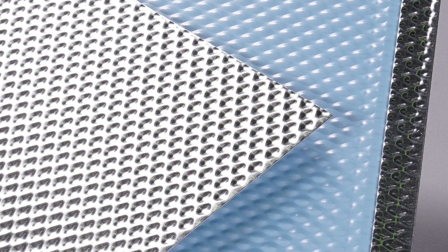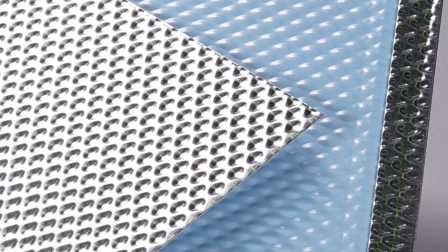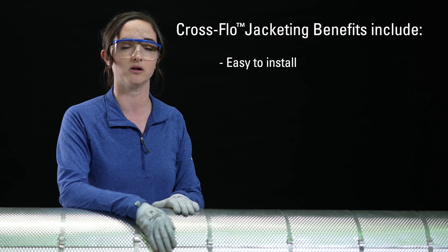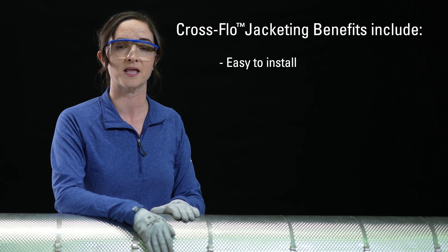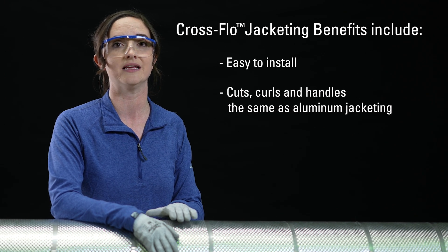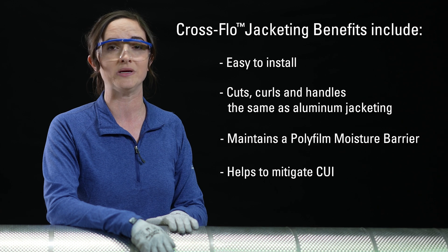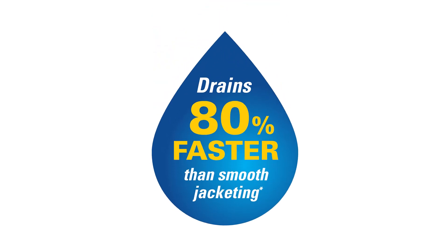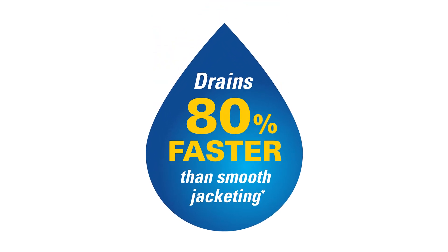This is .016 aluminum. It still contains our polyfoam moisture barrier on the interior surface. It's as easy to install as our other aluminum jacketing, and it cuts, curls, and handles exactly the same. We even installed it side by side with our smooth jacketing at our research facility, and it turns out that our cross flow jacketing drained 80% faster than the smooth jacketing.